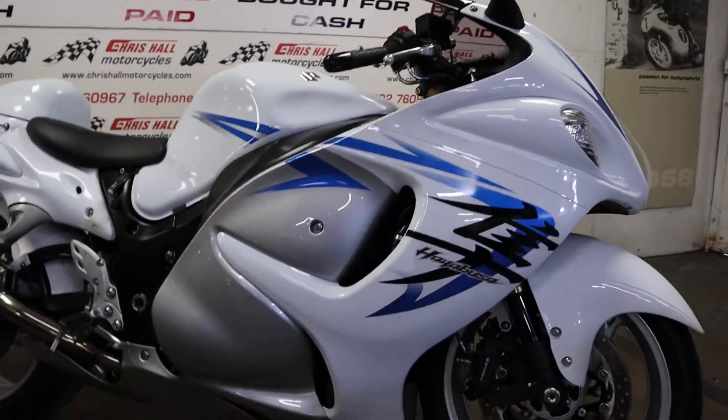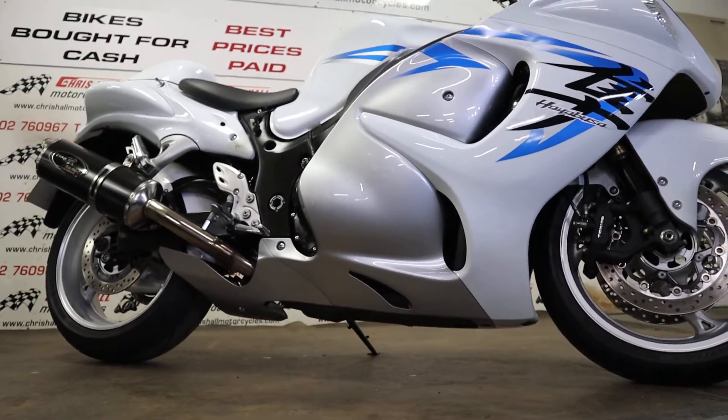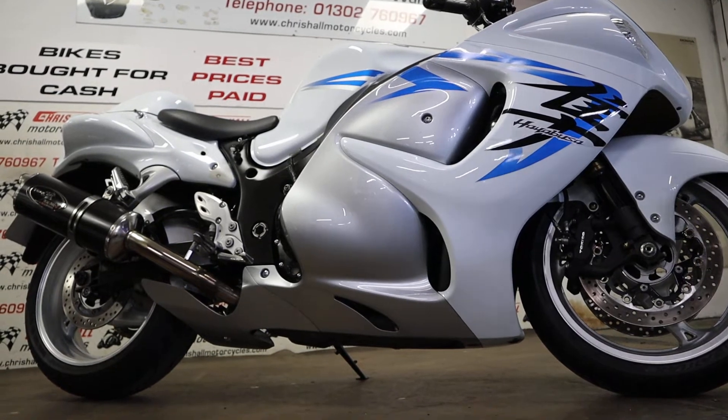Obviously with it having an alarm and being a Suzuki, I'm going to need to pull the clutch in to start it. I'm just going to put the camera down there for a second and we'll just have a quick start up for you.